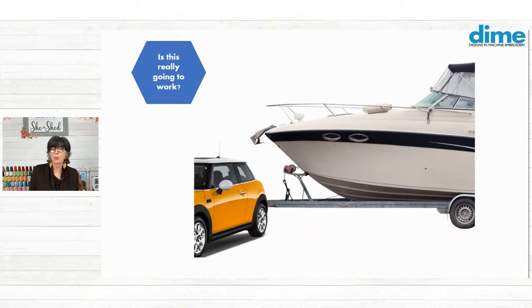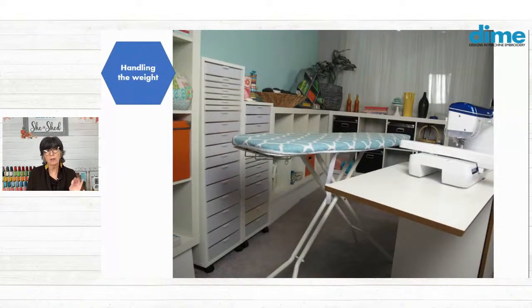Like you wouldn't use a mini Cooper to pull a beautiful 24 or 30 foot boat — you just wouldn't do that, it's not going to work. You need the right tool. One workaround is to use an ironing board behind your machine. I suggest that you raise the height of the ironing board so that it is level with your machine bed — not your sewing table, the machine bed. There's a big difference.